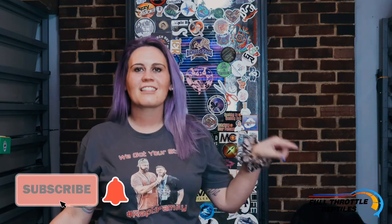Hey y'all, my name is Alyssa and welcome back to Full Throttle Reptiles. Today I'm going to show you how I ultrasound my girls here. So if this is your first time here, make sure you're hitting that like button and make sure you're subscribing.